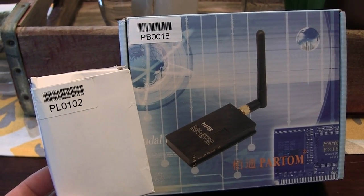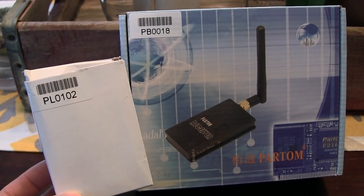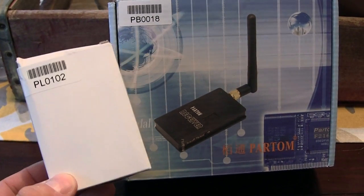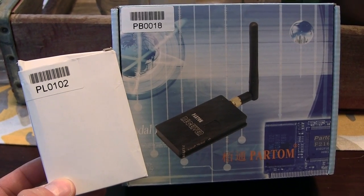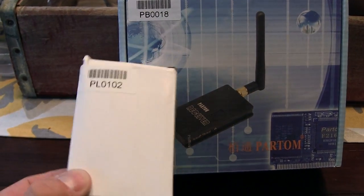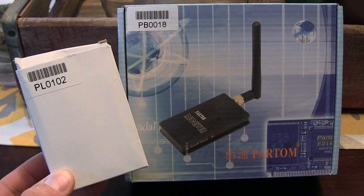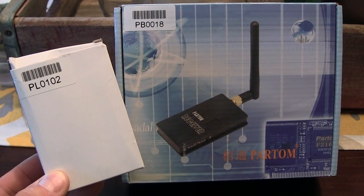Hi, this is Jeremiah with Stoneblue Airlines and today we're taking a look at two products from Security Camera 2000. One is a 1.2 gigahertz system and the other is just a 12 volt accessory that goes along with it — something you can plug in if you're doing ground testing and don't want to wire up all your LiPos or are just working in the shop.